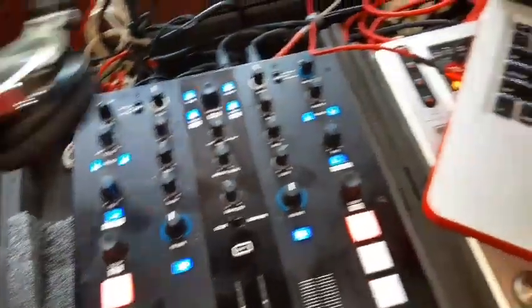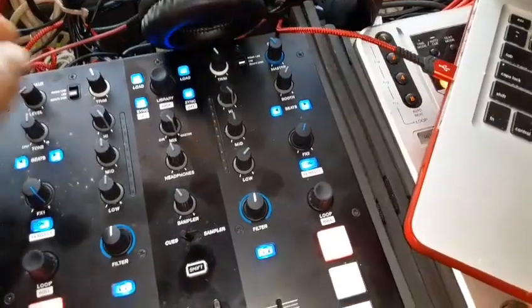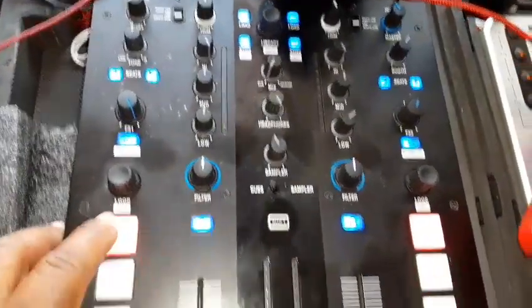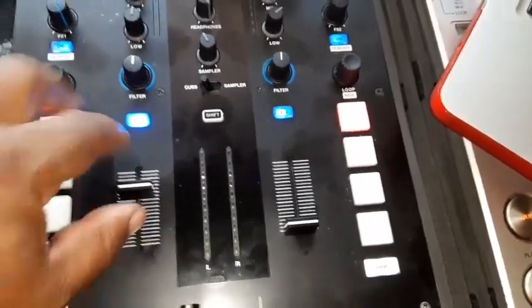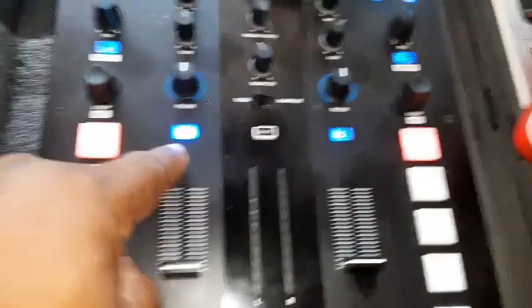Let me put the headphones up here — headphones are pretty loud, you should be able to hear it. Let's put it on cue, let's turn the headphones up. Okay, so as you can hear, the issue was that the cue side of the headphones was not working.